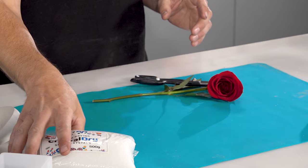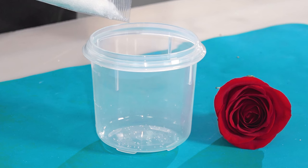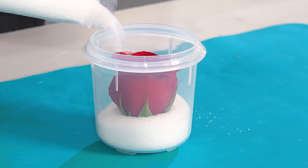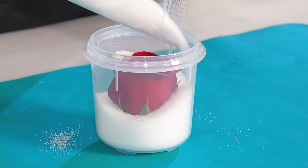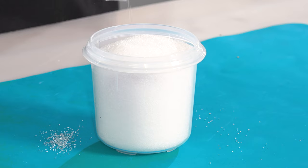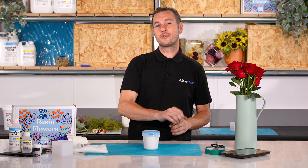In the kit you get 500g of the crystals which is plenty to dry several flowers. Start by partially filling the container then place the flower stem down into the crystals. Steadily pour more crystals into the tub until the flower is completely buried. A little technique here to prevent crushing the flower: pour the crystals around allowing the grains to fill the flower up from below. Once the flower is completely buried simply seal the container so that it's airtight. We'll leave this now in a warm dry place, let the crystals do their thing and we'll check back in on it in a few days time.